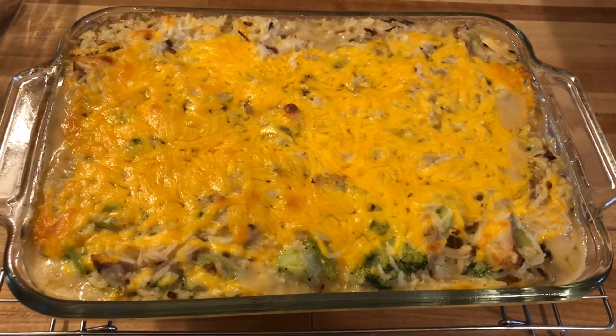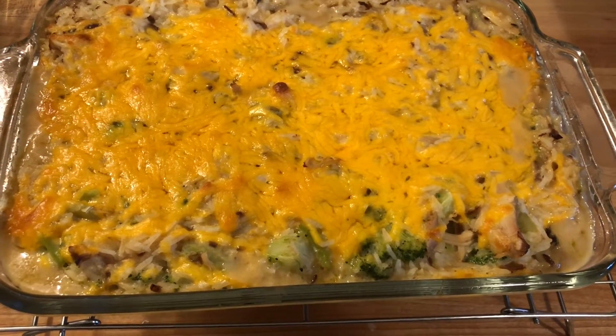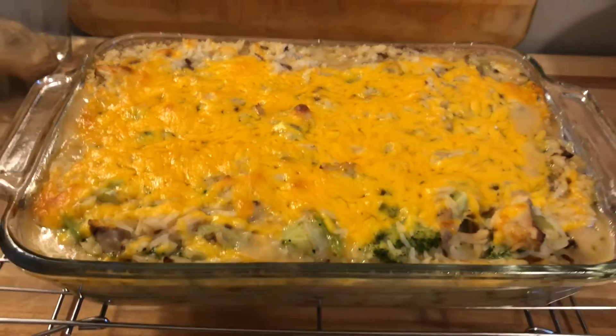Okay friends, this is what it looks like when it's done. Oh, so gooey and cheesy. It looks delicious!